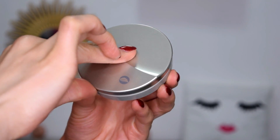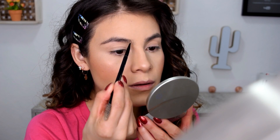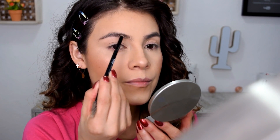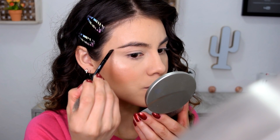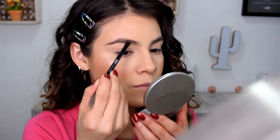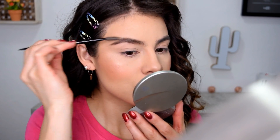Es bien importante arreglar nuestra ceja. Voy a utilizar este kit de Maybelline Effect Perfect, que es un estuche con tonos para ceja y también para sombra. El primer color que voy a tomar será el tono más clarito y voy a maquillar el principio de mi ceja haciendo pequeños trazos. Después tomo el café más oscuro y lo aplico del arco de la ceja hacia abajo, siguiendo los mismos trazos. Por último tomo un poquito de cera para fijar esos vellitos rebeldes durante todo el día.